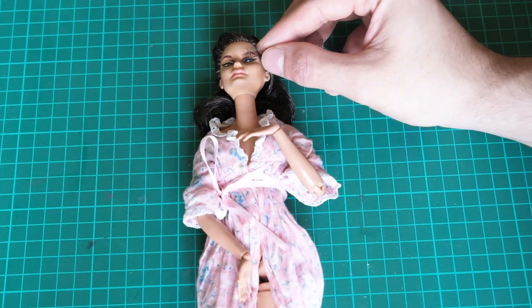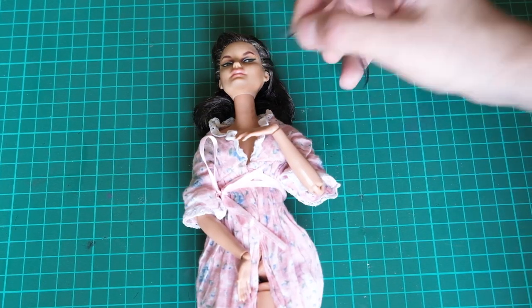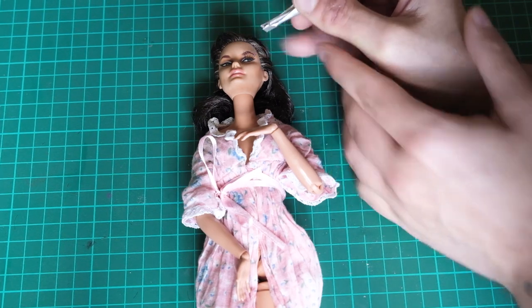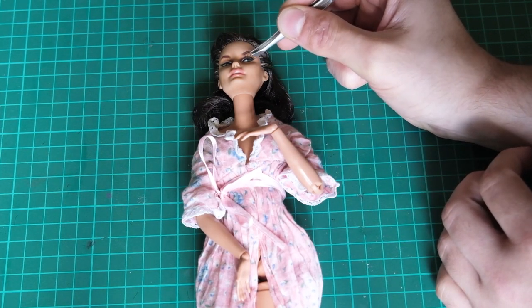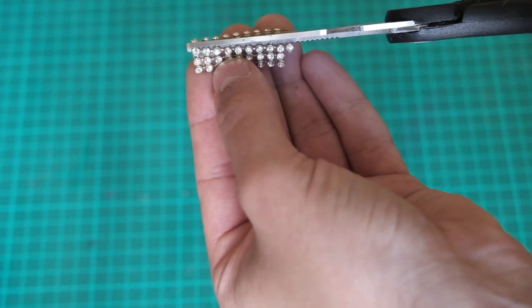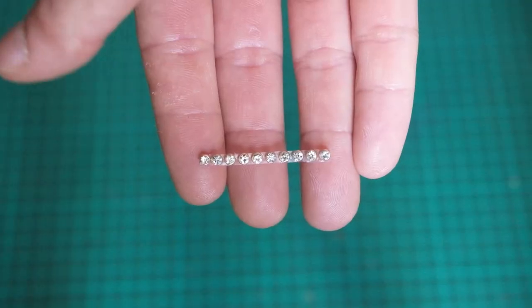Next, I gave her some lashes. And we can't forget diamonds, because diamonds are what?